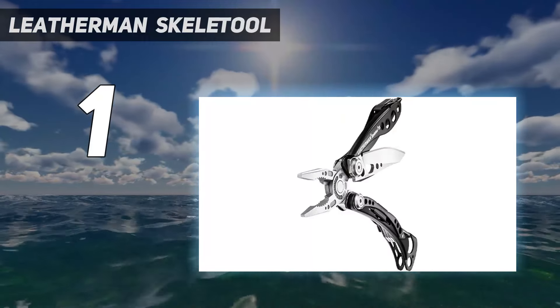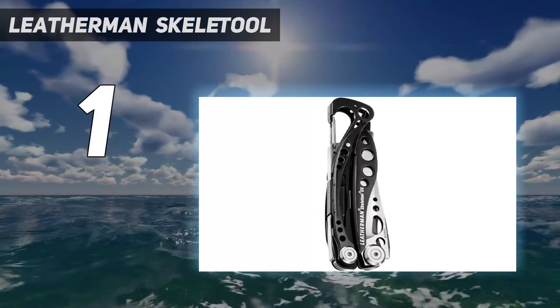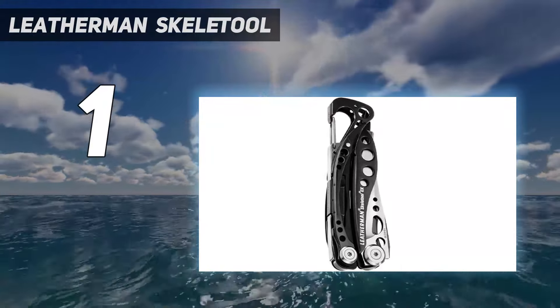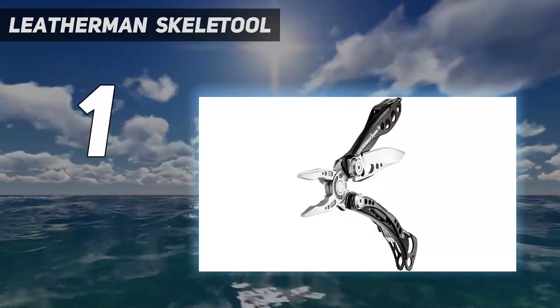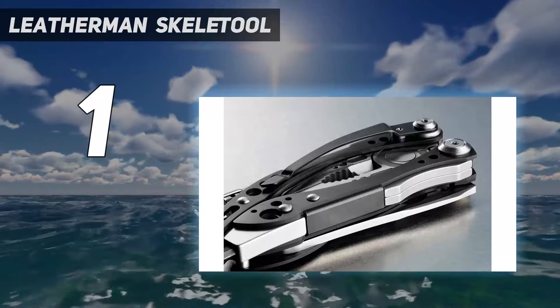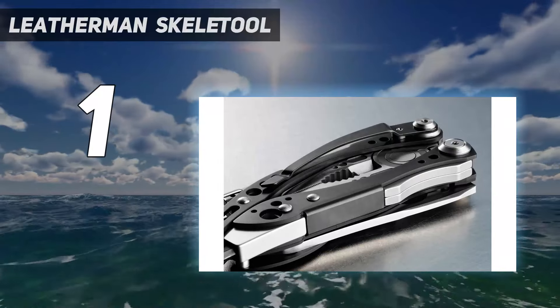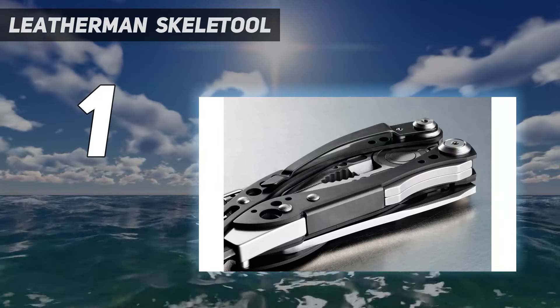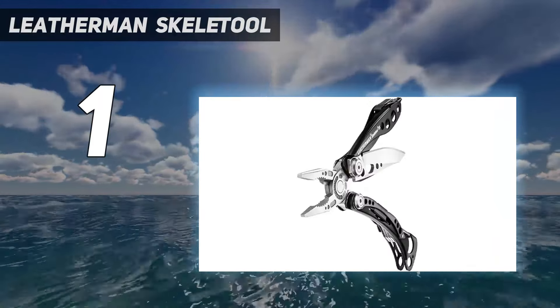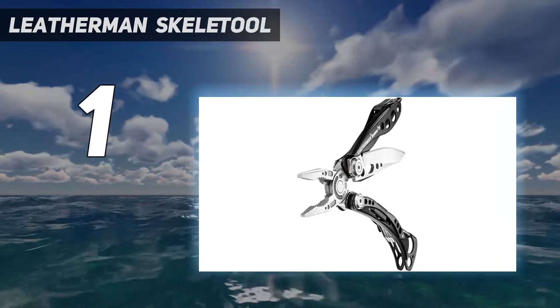Other multi-tools are so bulky that they need to be carried in a belt sheath, but the lighter, slimmer Skeletal fits comfortably in a pocket. It can also clip onto a belt or backpack with either a pocket clip or a carabiner, which doubles as an easy-access bottle opener. The CX's pliers unfold easily, have the precision to pull a small splinter, and are comfortable to hold, thanks to the asymmetric handle.